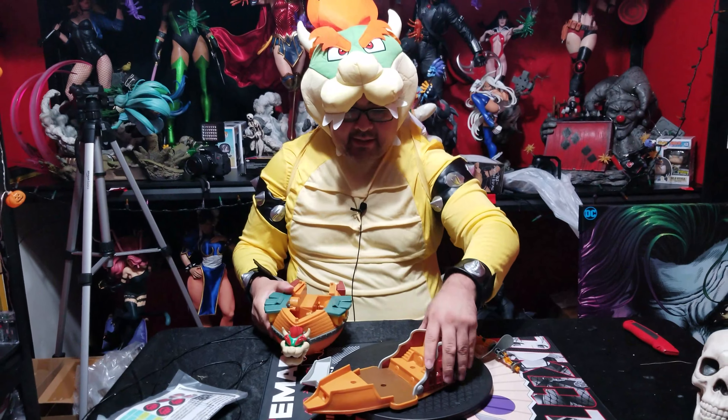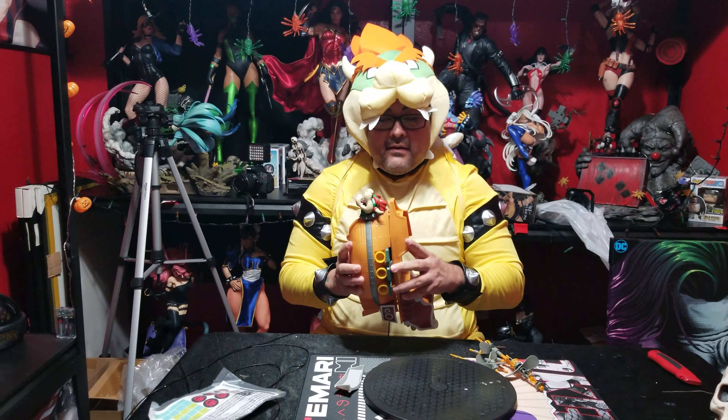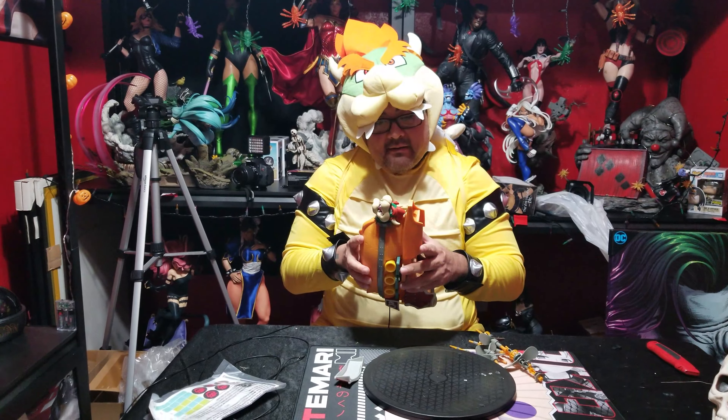Okay, and then here's the top — obviously this thing opens up to put all the figures in.